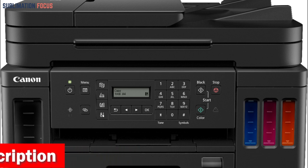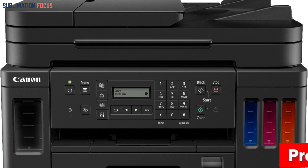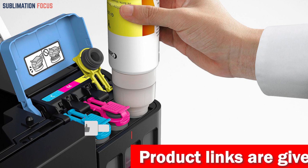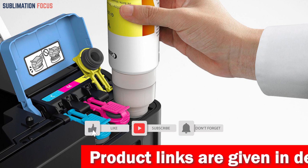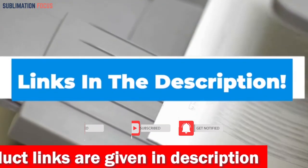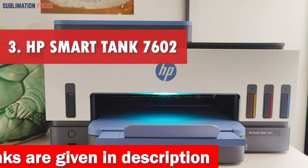The Canon G7020 All-in-One printer is a top-tier option delivering exceptional print quality, reliability, and convenience. Its compatibility with iPhones, iPads, and Macs makes it an excellent choice for Apple users. If you are in the market for a high-quality and dependable printer, the Canon G7020 is an excellent investment. Check out the link in the description box to buy it right now.